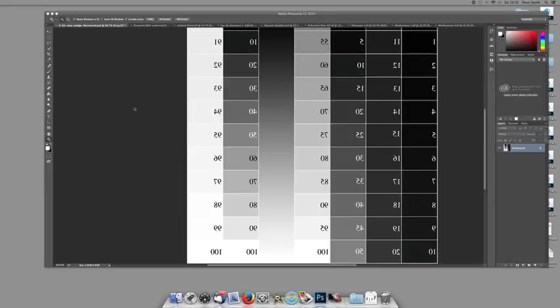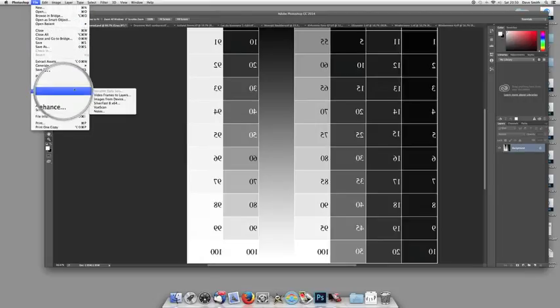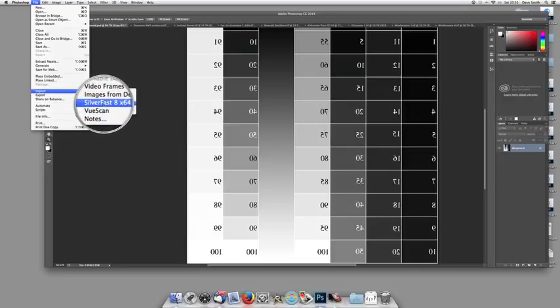I'm just starting up my scanner now — that's the awful sound you hear in the background. I'm in Photoshop here. We're going to go to File, down to Import, and that will bring out this dialog. You can see I've got my two scanning softwares: Silverfast and ViewScan. I use ViewScan if I'm scanning negatives, because Silverfast just won't scan a full 8x10 negative. So I leave ViewScan set up for negatives and I use Silverfast for prints. We're going to look at a print today, so I'm going to import from Silverfast.